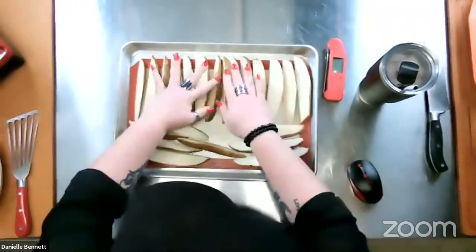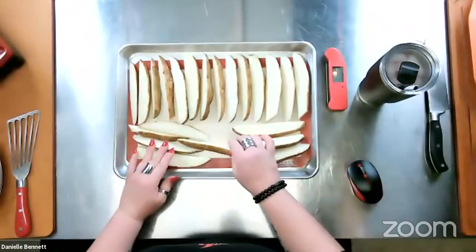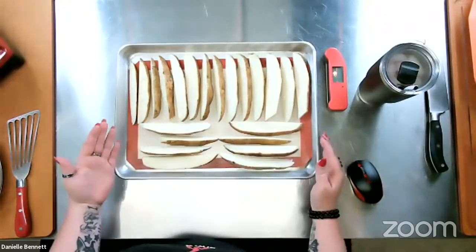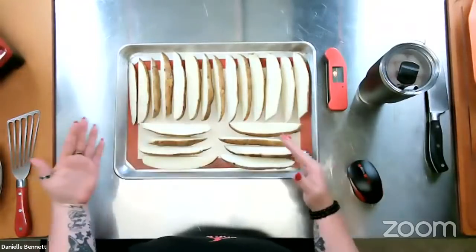If you don't have a silicone liner, you can line your entire baking sheet with foil and give it a lovely little spray of nonstick spray. I think the silicone liner is actually one of my favorite tools — I've got a whole listing of my favorite tools in my Instagram channel under my link tree.